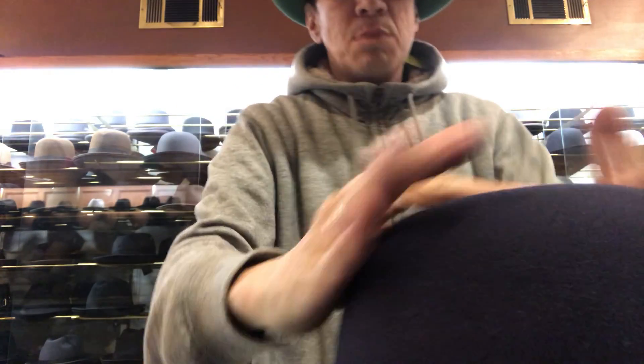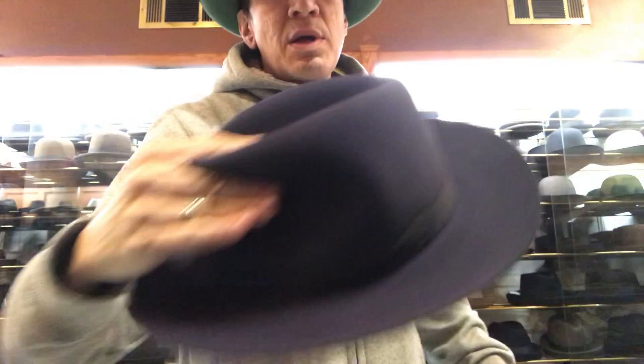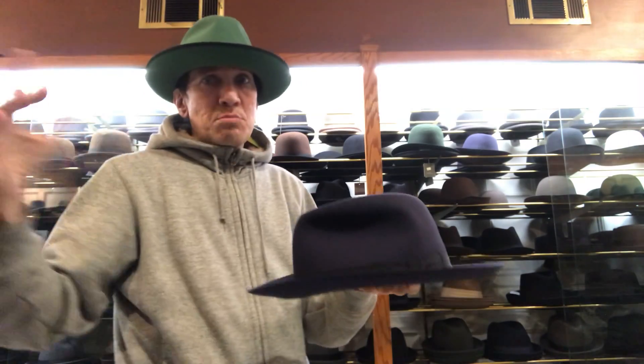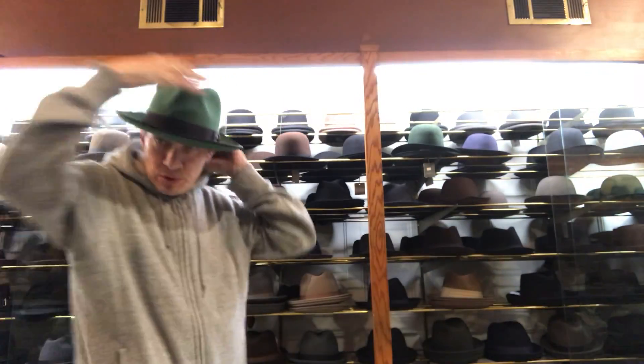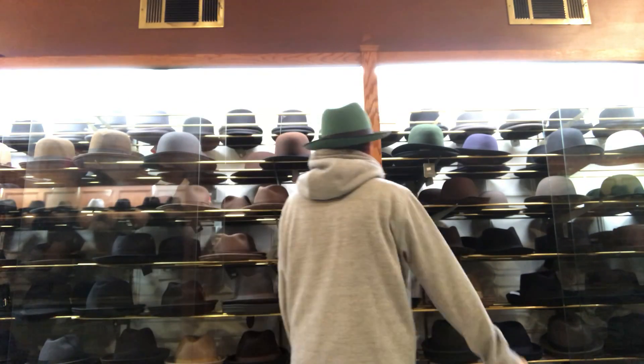When the hat's on the table, people tend to just grab it. So even if it didn't have pinches, it'll get pinches from just picking it up. All these things kind of just happen.